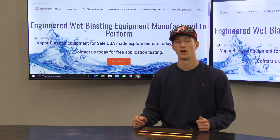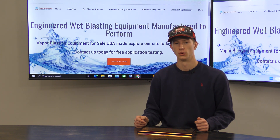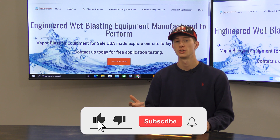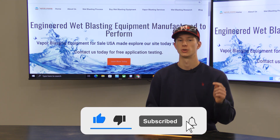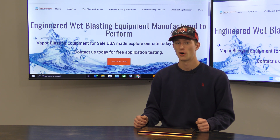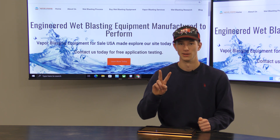Thank you all for watching. I hope you found it informative and useful. If you liked it, please give us a thumbs up and consider subscribing. Also check out our other socials where we post great content like this every day. Thank you all for watching — have a great day!